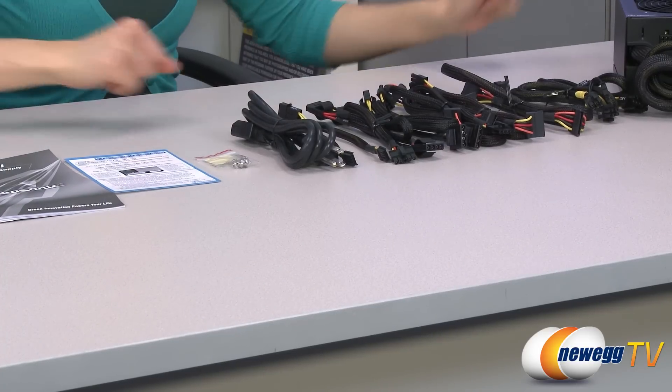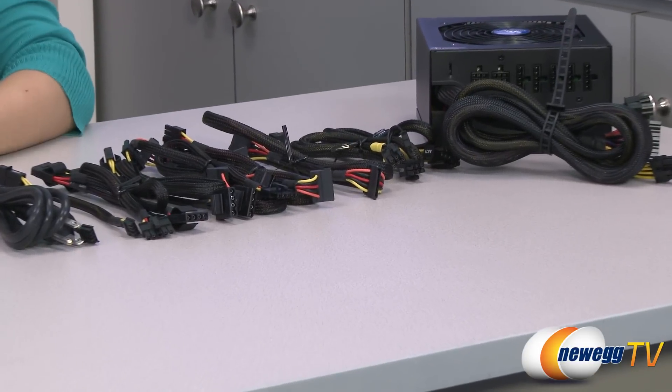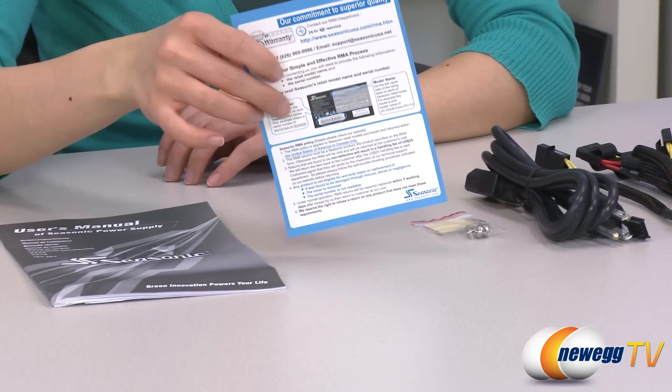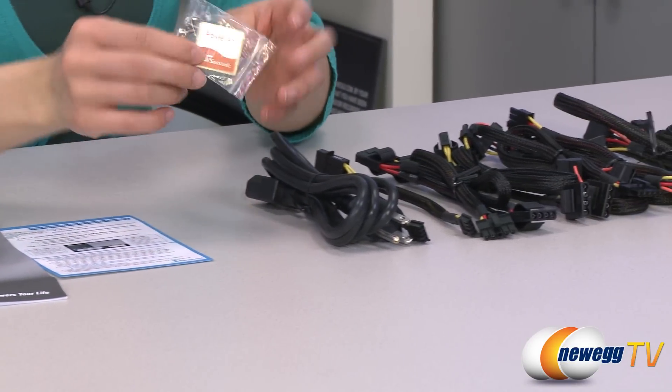Here's everything that comes in the box. We have the power supply itself, which I'll go over in just a little bit. But first, a look at the accessories and cables. We have your user's manual, limited warranty, your installation screws, and a Seasonic sticker.